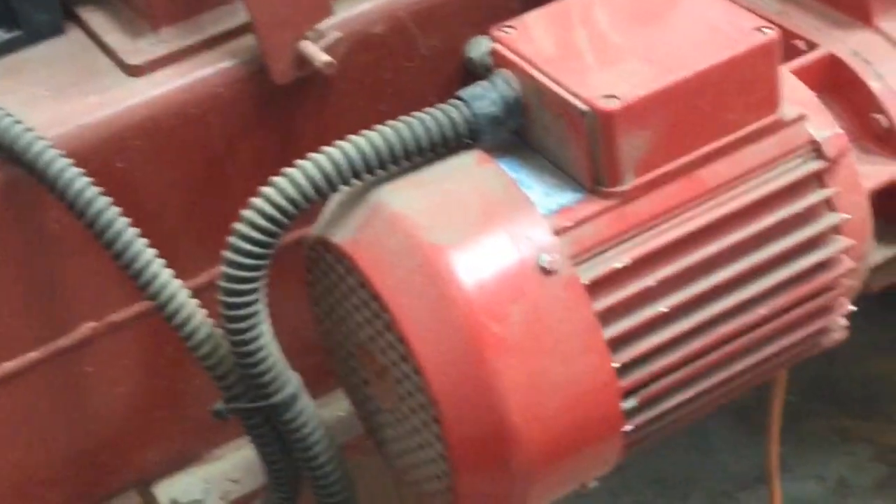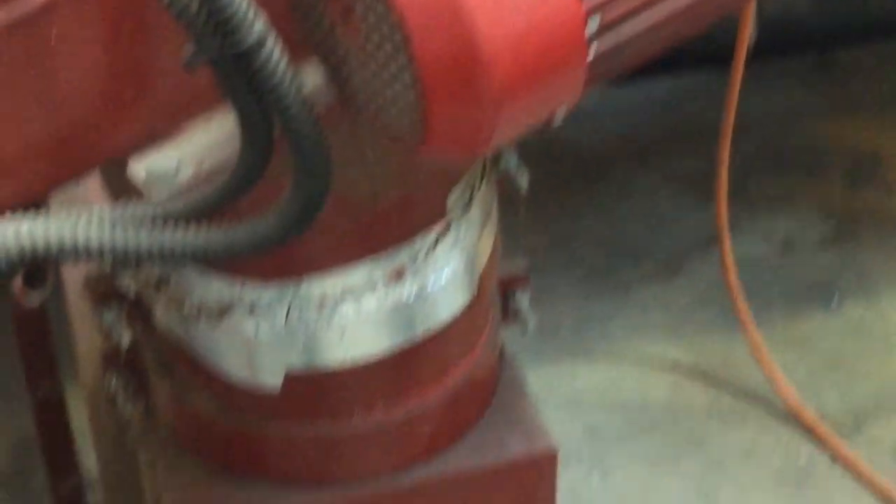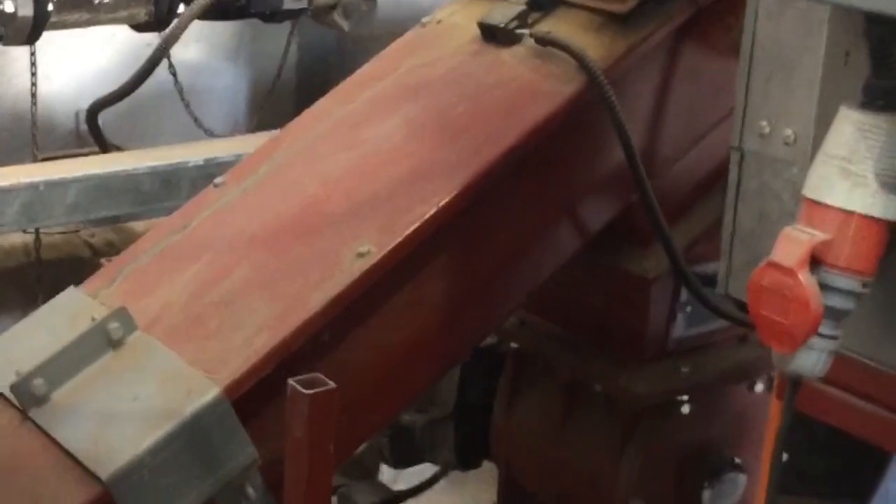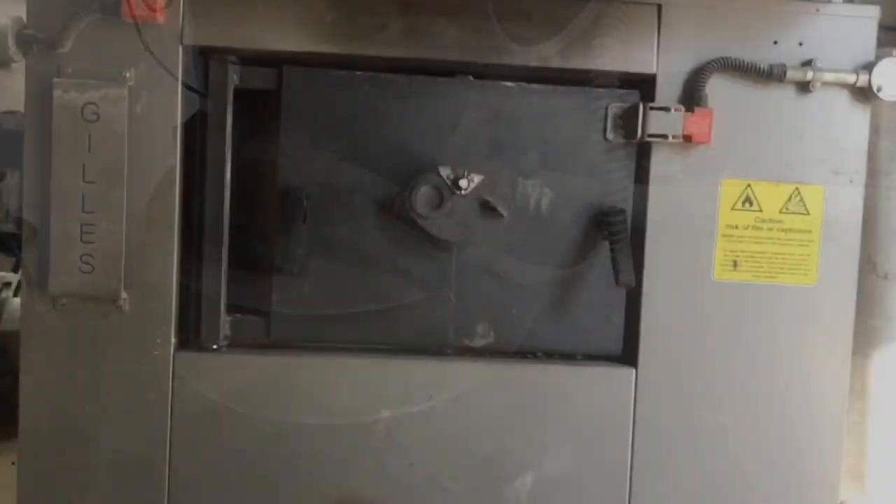This is where the wood comes through from the fuel store — it comes up this pipe here, and any small pieces of chipping are caught in the catchment tray. It's then fed back up and then down again into the corkscrew auger, which then feeds it through this pipe here and into the back of the incinerator.